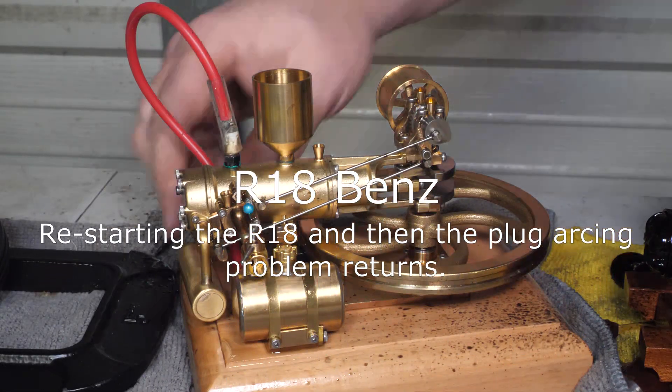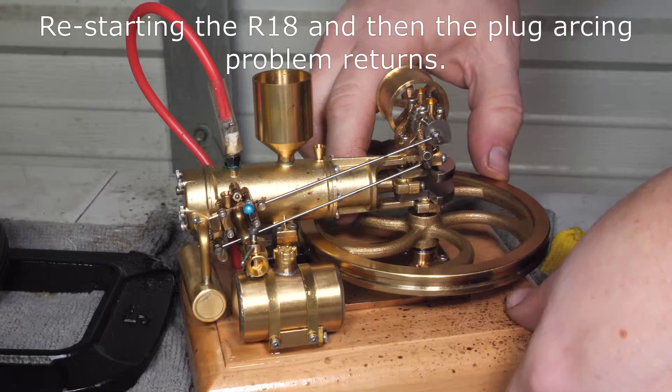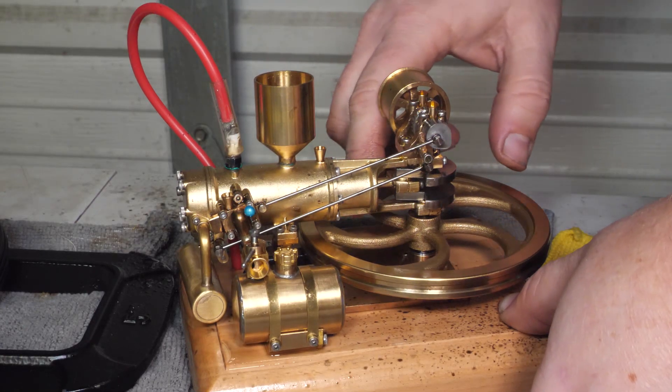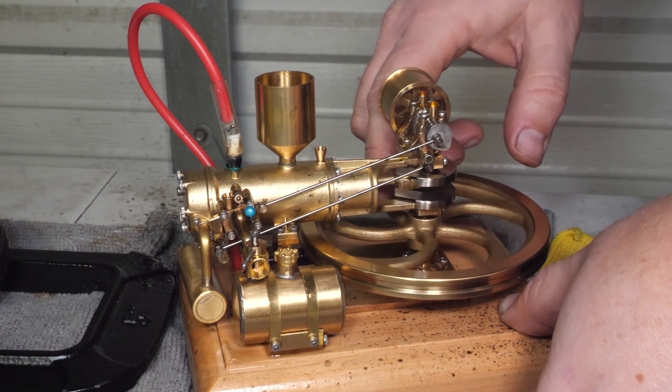Alright, I wasn't paying attention and the R18 quit after the 1140 did, but let's see if I can just flip start it with a fresh tank of fuel.